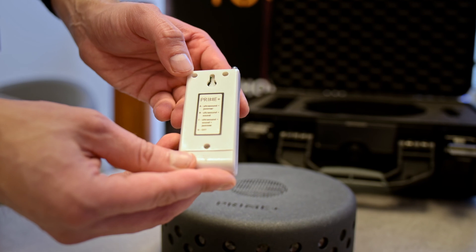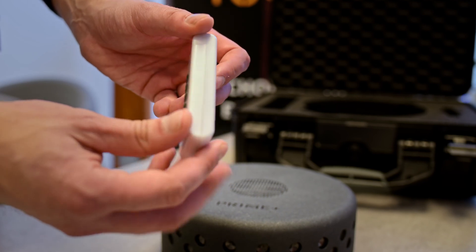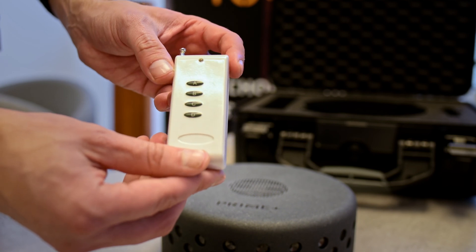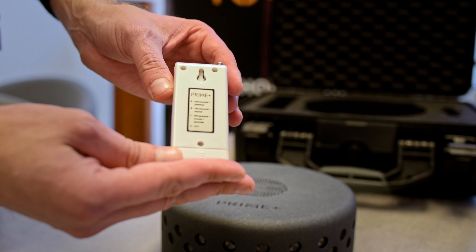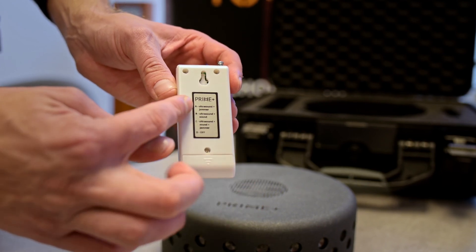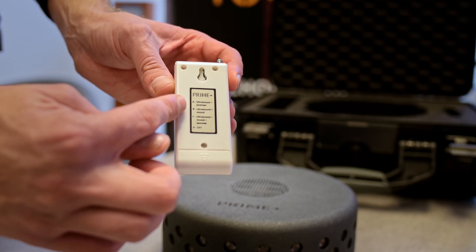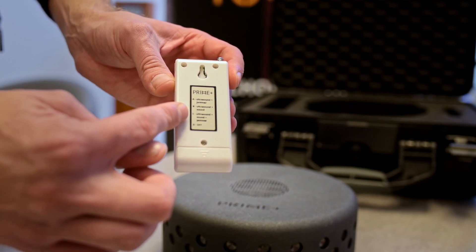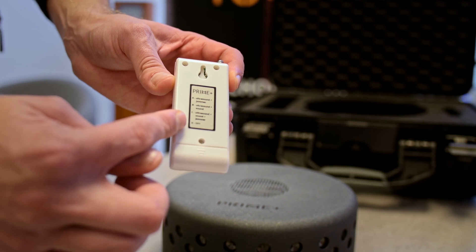The Prime device also works with a remote control. You have four buttons here and every button has its own function. Button A is ultrasound plus signal jamming. Button B is ultrasound with acoustic voice mix. Button C is ultrasound, acoustic voice mix, and signal jamming all at the same time. Button D is to switch off the device.